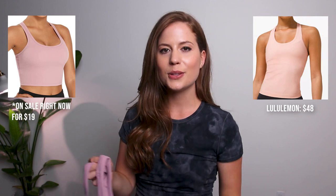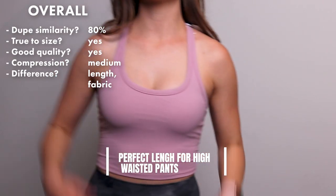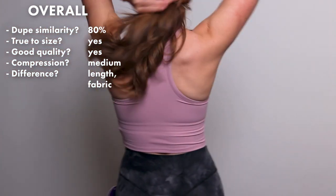Next is a dupe for the Cool Racer back tank, which costs $24 whereas the Lululemon one costs $48. I ordered a size small but looking back I probably should have gotten a medium based on the size chart for a size 6. The size small worked with just a tighter fit, but I'd say go true to size and check the size chart. The style is very cute and flattering — I love where it hits and it's right above my leggings. The back is a racer back style which is just an adorable cut.